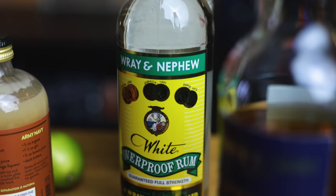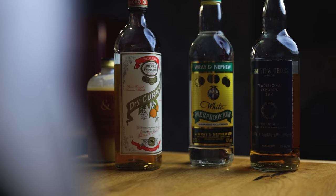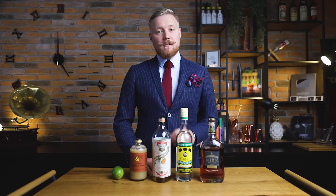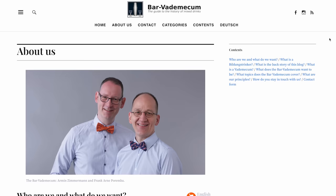The Mai Tai is popular in a lot of different bars by a lot of different people, so there are also a lot of different recipes. But at its core, the Mai Tai is a rum daisy cocktail — rum or two for the base, orange curaçao to make it a daisy, lime juice to make it fresh, and orgeat to make it its own thing.